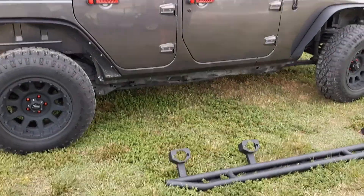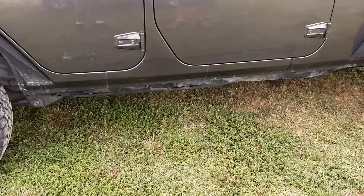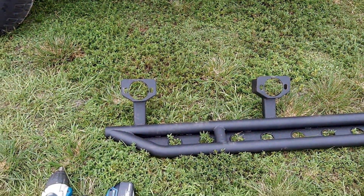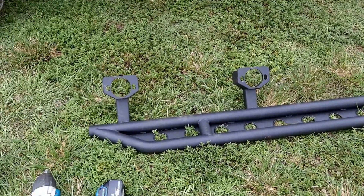All right, so we're back to Riley's Jeep — another modification. He took off his little step bar and he bought these rock rails, which are awesome looking and super heavy duty.